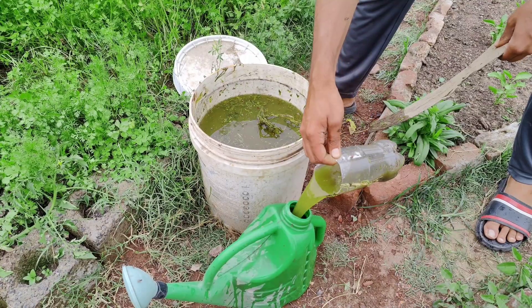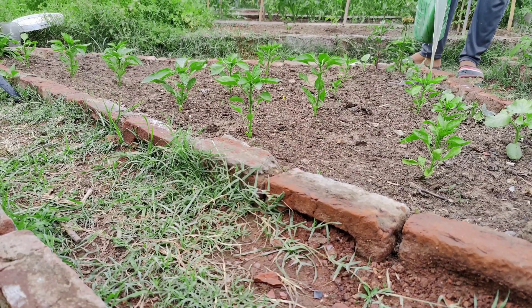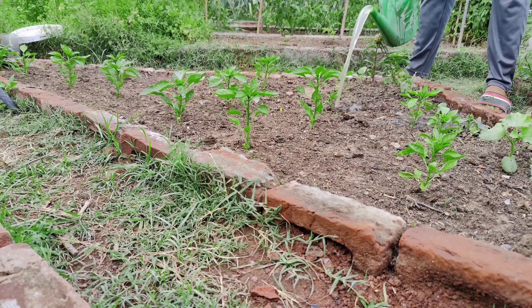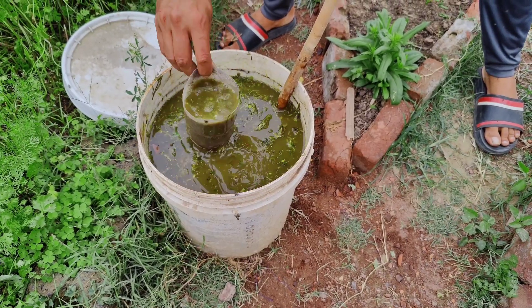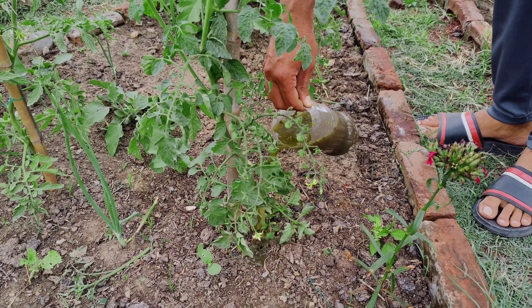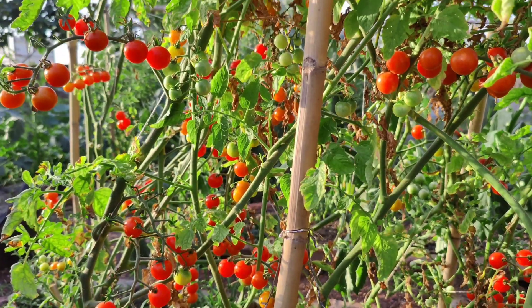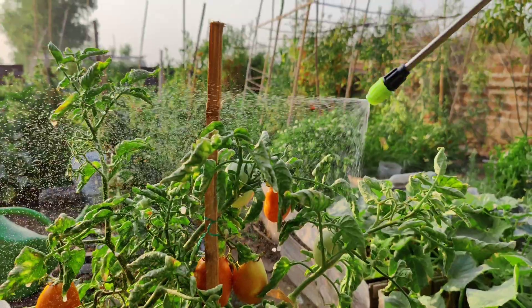Strain out the solid bits, and the liquid left behind is your homemade weed tea fertilizer. This fertilizer is packed with nutrients like nitrogen, phosphorus, and potassium, which are essential for healthy plant growth. It also contains beneficial microorganisms that improve soil health and help plants absorb nutrients more efficiently.